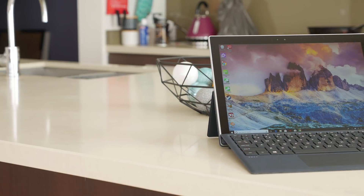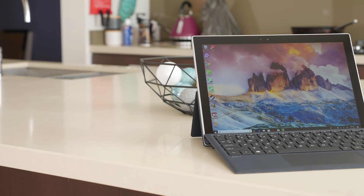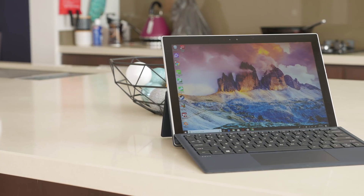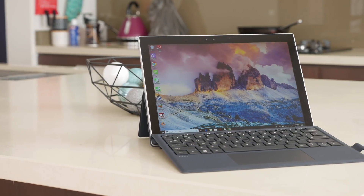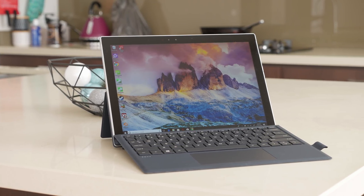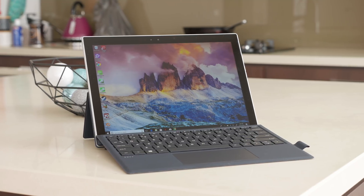HP has also done quite well with the display. The 12.3 inch 1920 by 1200 LCD isn't anything special from a spec perspective, but its performance exceeded my expectations. It's capable of a high level of brightness around 500 nits, plus it features a decent contrast ratio of 14-15:1 and great viewing angles. It does have a content-aware automatic brightness feature, though it's not too aggressive and helps conserve energy where possible.